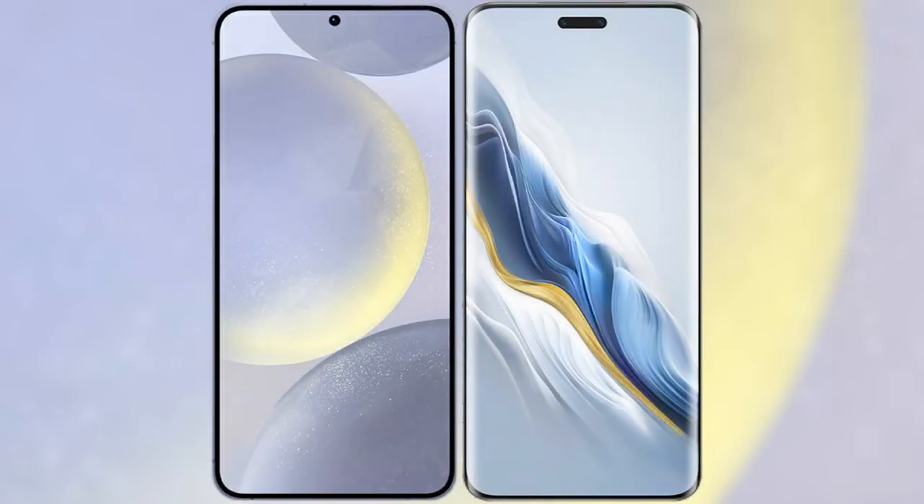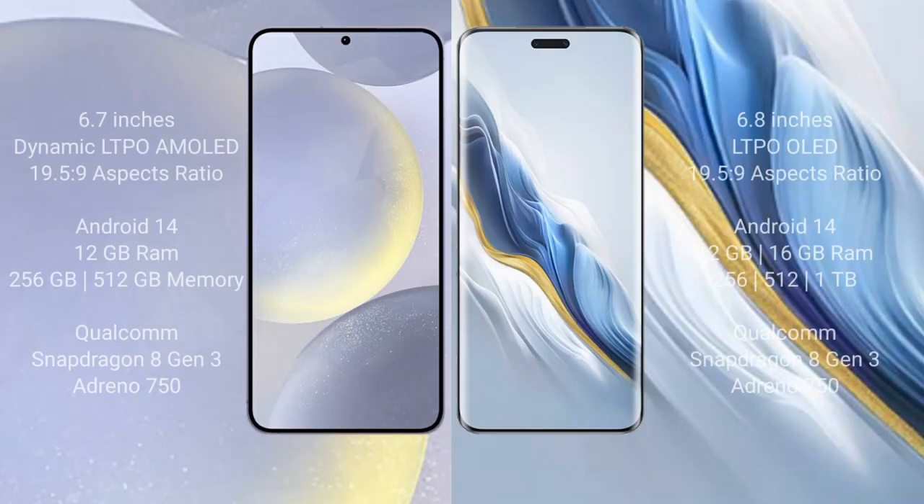I will compare the new Samsung Galaxy S24 Plus with the Honor Magic 6 Pro. The Samsung Galaxy S24 Plus comes with a 6.7-inch Dynamic LTPO AMOLED display with a 19.5:9 aspect ratio. The Honor Magic 6 Pro comes with a 6.68-inch LTPO OLED display and a 19.5:9 aspect ratio.